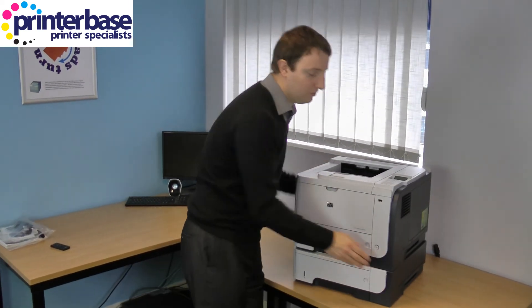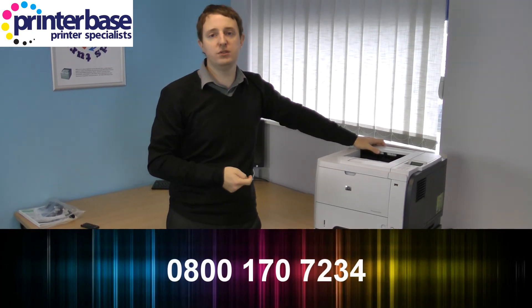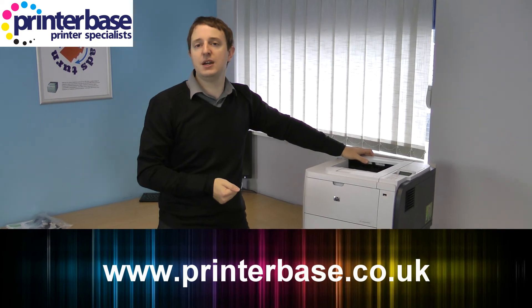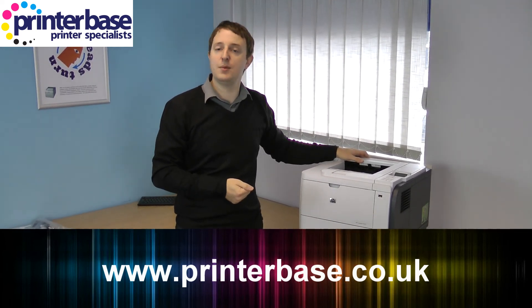And that's everything discussed. If you've got any further questions give us a call, our number is 0800 170 7234, and there's lots of information on the website at www.printerbase.co.uk. I'm Nick and thanks for watching.